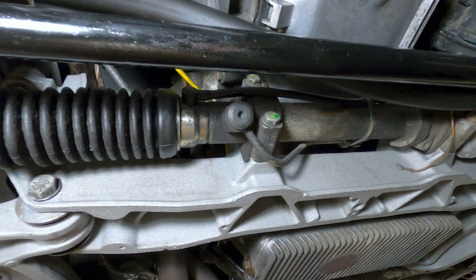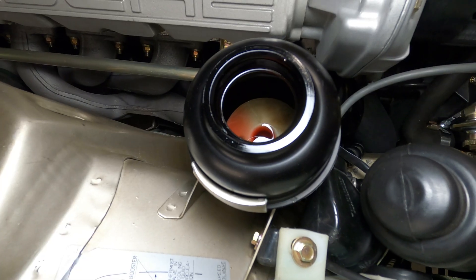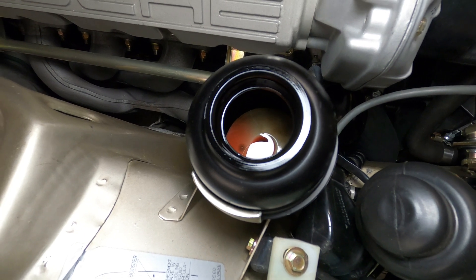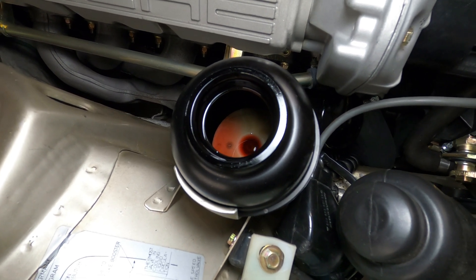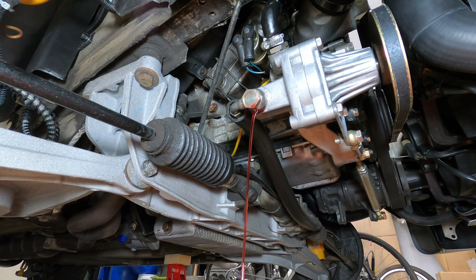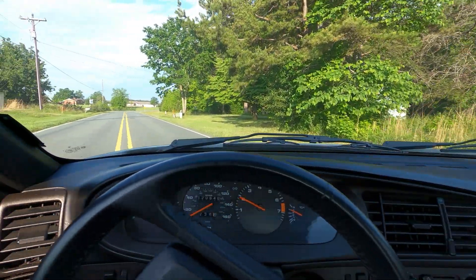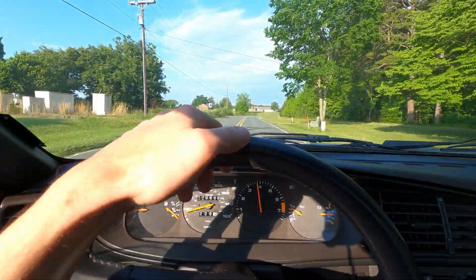Another common issue with the power steering system is that air can occasionally get trapped inside the steering rack. This will happen if the reservoir has been run dry due to heavy leaks from any components in the system, or when the system has been drained for maintenance and not properly bled of air when being refilled. Large air bubbles passing into the fluid system will feel like the power assist is jerking, especially when turning the wheel at low RPM.